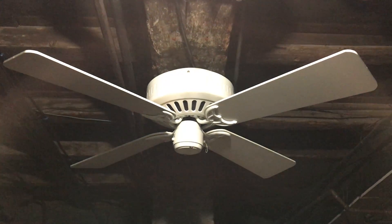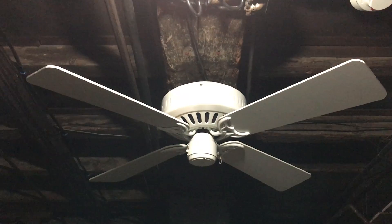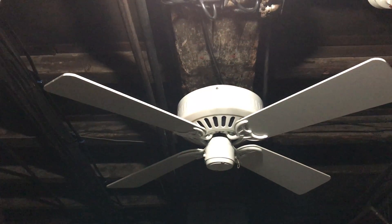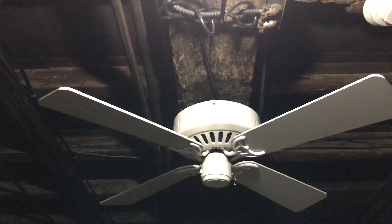This fan is nice and quiet. I can't hear it from upstairs, so I'm probably going to stick with this one, or the Minky Airy Mesa, but it's probably going to be this one since this one will likely be the better option.